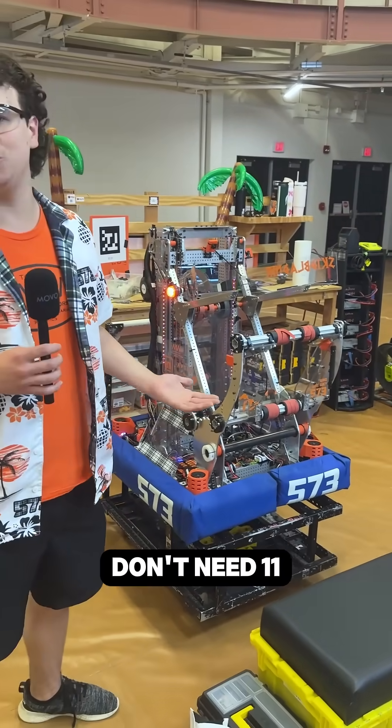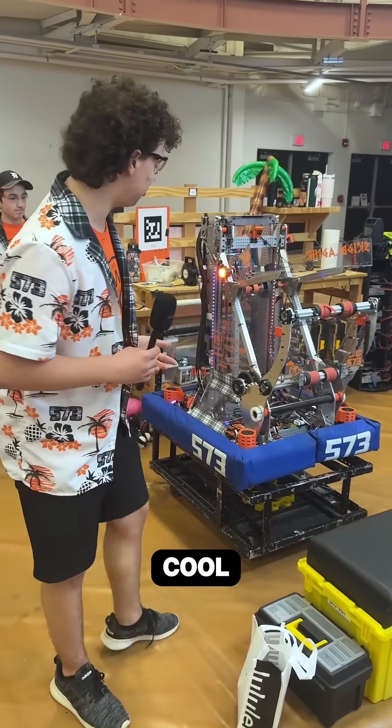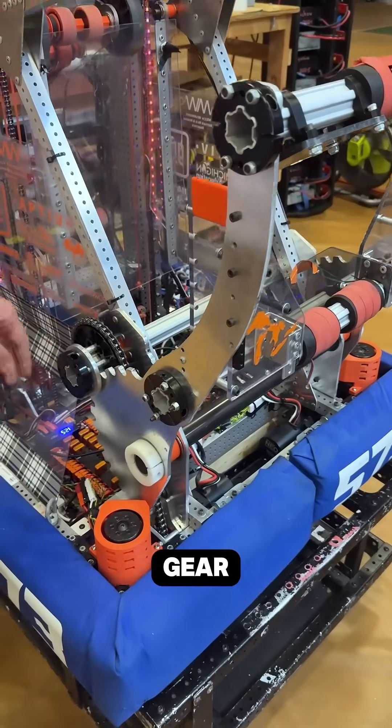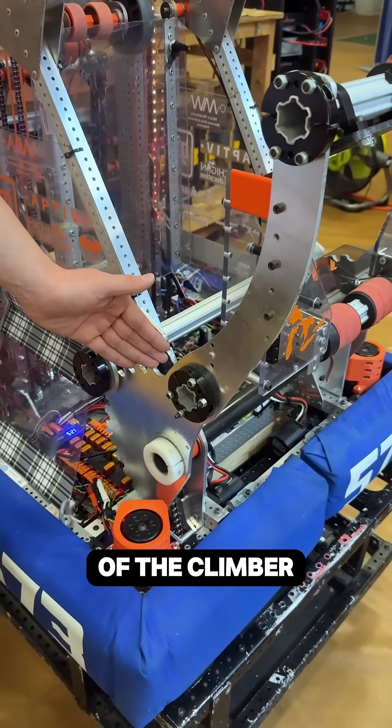Now, obviously, we don't need 1,100 pounds for a robot to climb, but I still thought it was cool. This climber is operated by running from the Neomotors to this lantern gear by a chain, and then into an implemented gear into the arm of the climber itself.